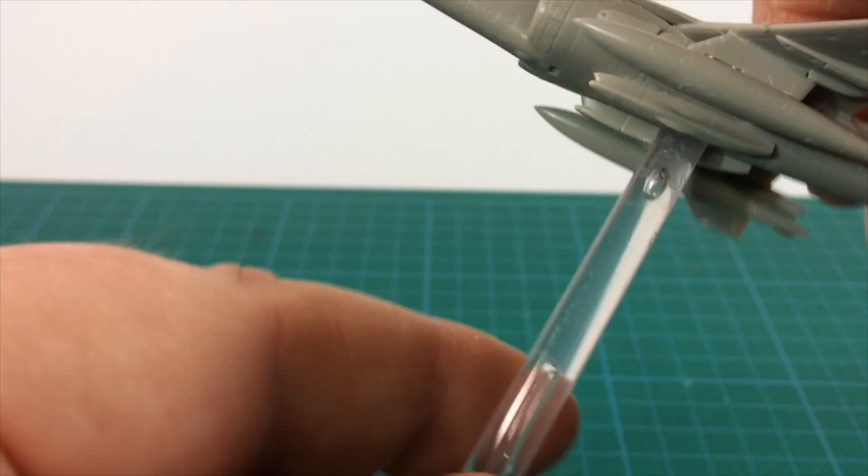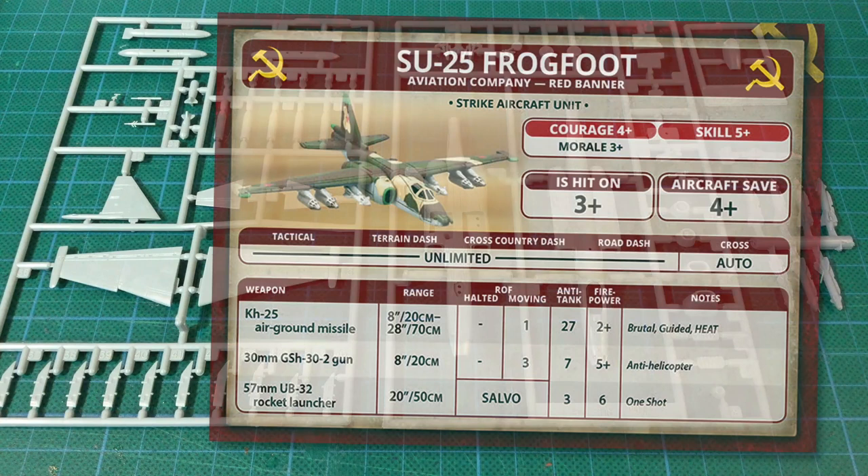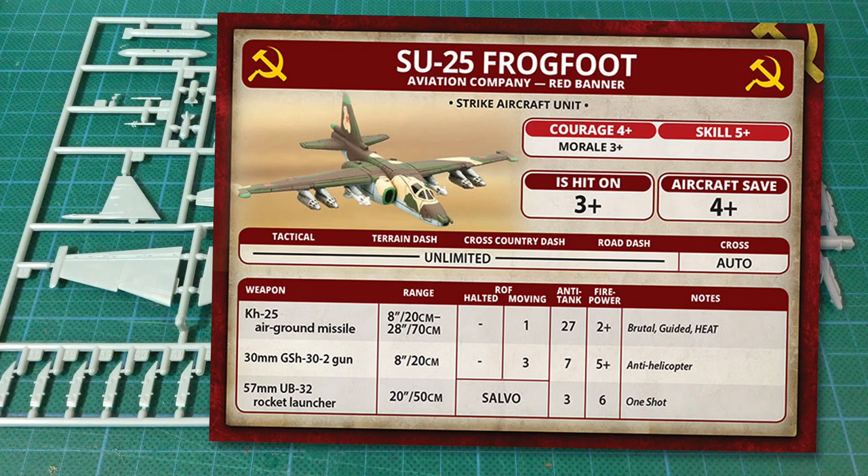I don't want to spend too much time looking at the stats for the SU-25 on the table. It's hit on a 3+, fairly standard for Soviet troops in Team Yankee. The armour protection, twin engine design and other survivability factors are reflected in the 4+ aircraft save — better than most aircraft and on a par with the MI-24 Hind. The weapon stats start with the KH-25 air-to-ground missile, which has a 28-inch or 70cm range and a minimum range of 8 inches or 20cm. Rate of fire is only 1, but it has anti-tank 27 and 2+ firepower. The missile gets the Brutal, Guided and Heat special rules.